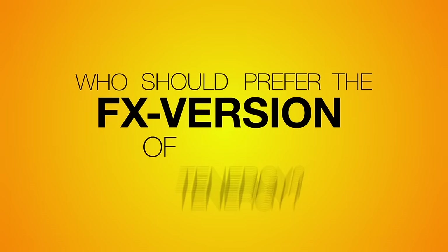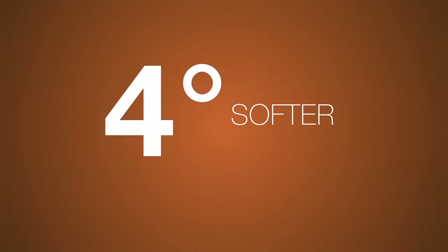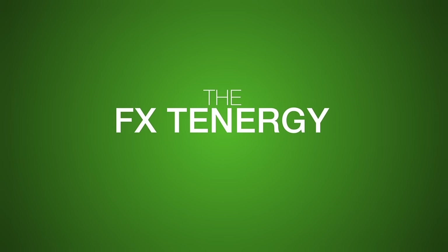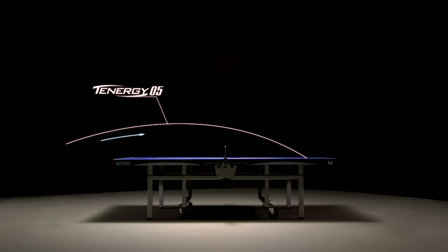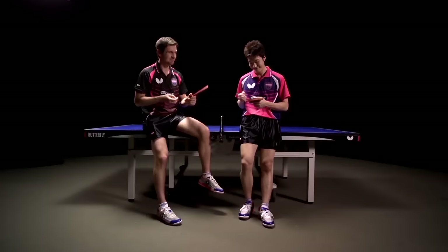One question remains: who should prefer the FX version of Tenergy? Tenergy FX differs from the original Tenergy only with its sponge — the spring sponge is made 4 degrees softer and approximately 5% lighter by a particular formula. The result is a softer feel and increased control in passive play. When hit actively, the FX Tenergy imparts more impulse power on the ball, resulting in higher speed but also a less curved trajectory due to less spin on the ball. Tenergy FX is mainly suited to players looking for reduced weight on the racket and a softer touch with increased control in passive play.